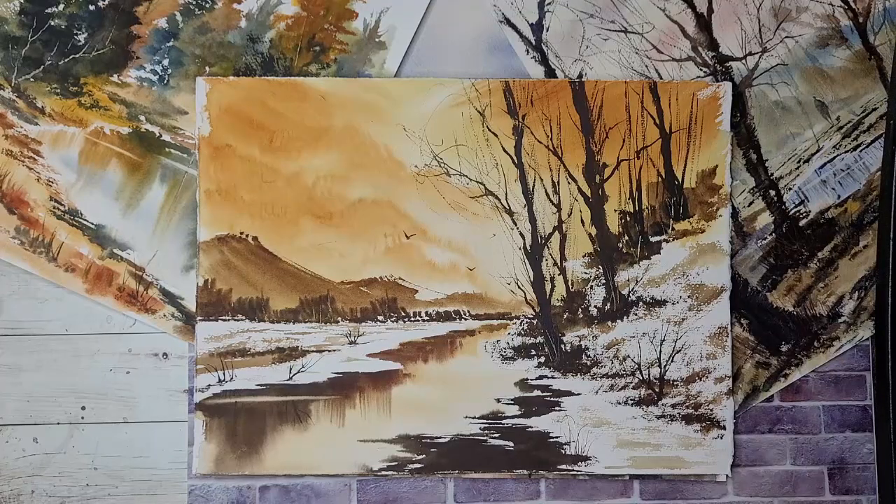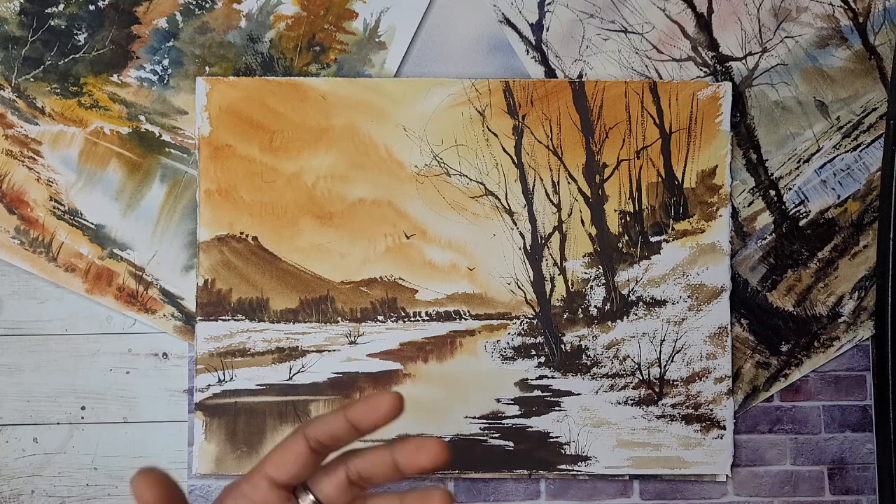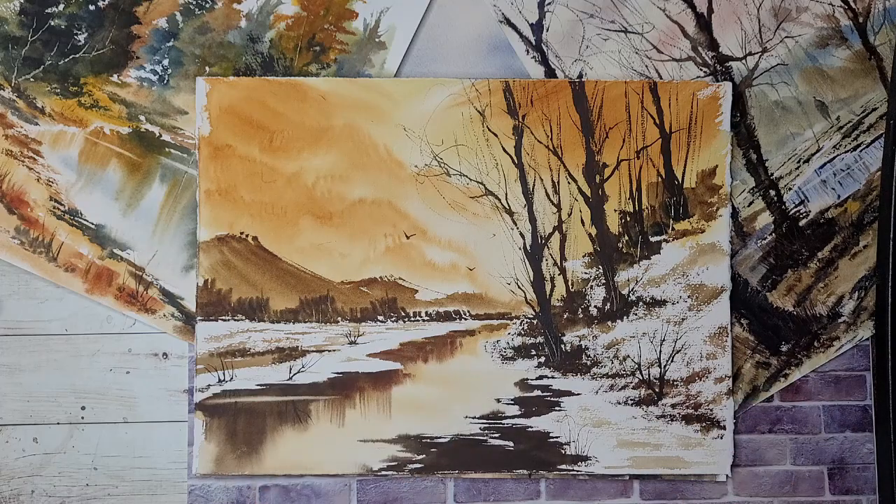Hi everyone, this is Warta of Henna Trends and today I am going to show you all the supplies that I use to paint my landscapes. So many of you have asked me in the comments on my videos to share my supplies — the paper I use, the kind of brushes I use — so this one is for you guys.